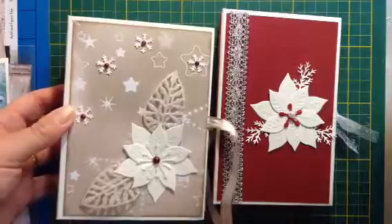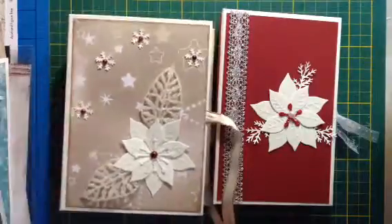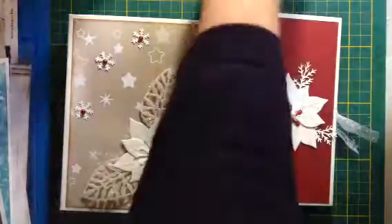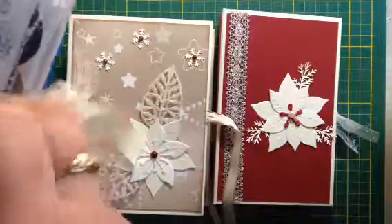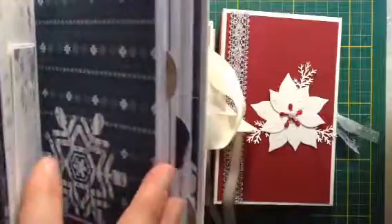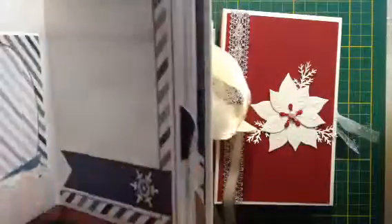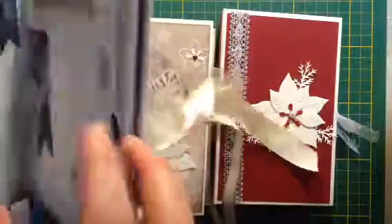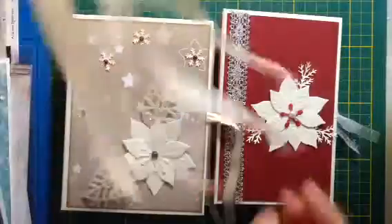I'm preparing my Christmas fair and I needed some things that were easy to make and not too expensive to sell. In this one there are a lot of pages in it so it's very nice but it costs a lot of paper, so I have to sell this one much more expensive - that's why I created this simpler one.